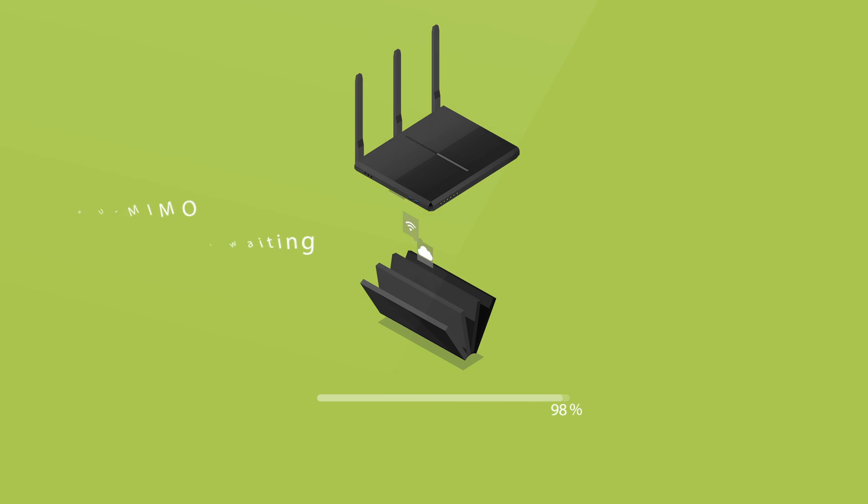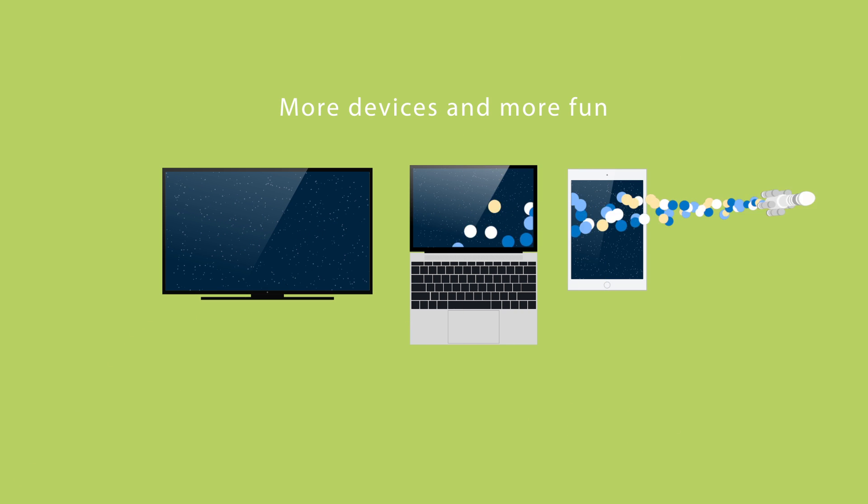Less lag, less waiting. More devices, more fun.